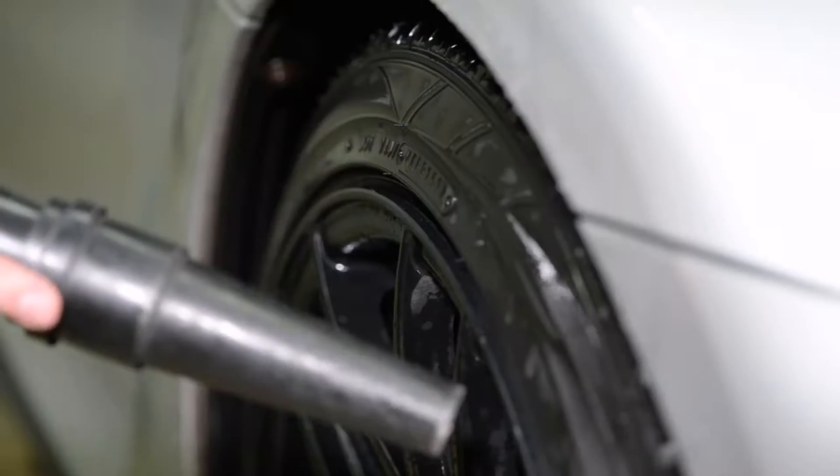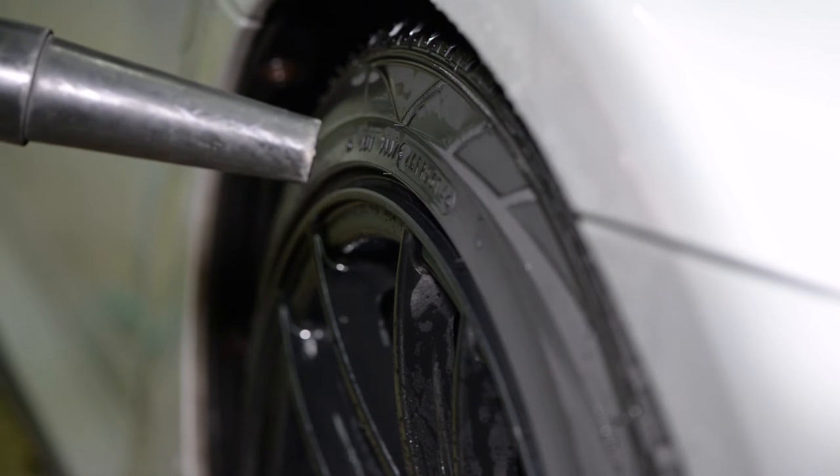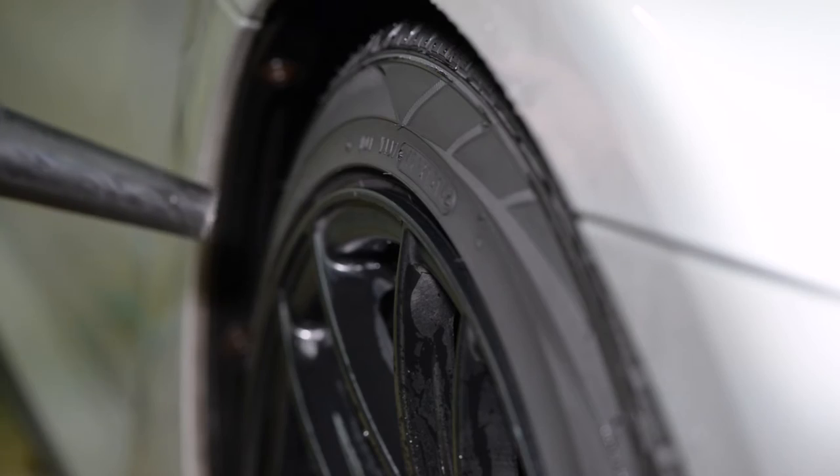After your tires and wheels are thoroughly cleaned, you're going to go ahead and wash the rest of your vehicle as normal. Once the car has been dried, take the time to blow your tires dry or allow them to completely air dry before you begin applying your dressing.